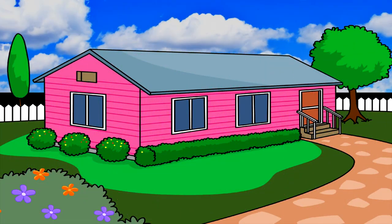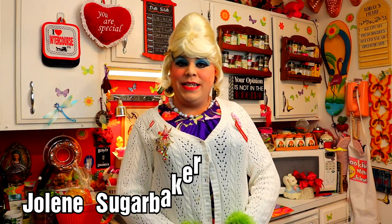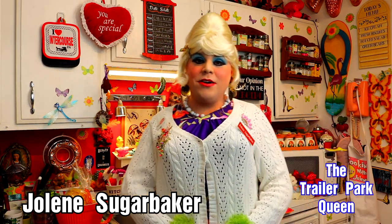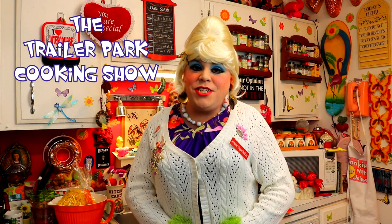Droppin' in on neighbors is all part of Jolene's world. Jolene Sugarbaker, she's the Trailer Park Queen. Hi there, Trailer Park fans. It's Jolene Sugarbaker, the Trailer Park Queen. And welcome to the Trailer Park Taste Kitchen, and welcome to another edition of Cooking with Jolene, the Trailer Park Cookin' Show. Where I show you how to do it on a budget, the Trailer Park way.